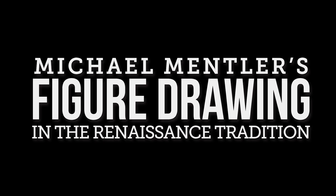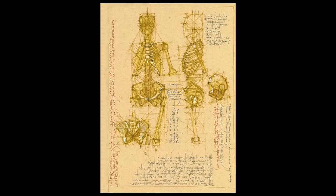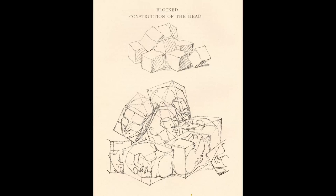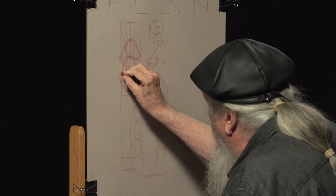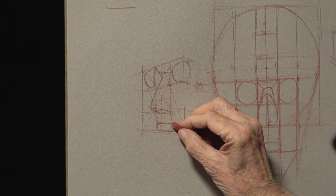In his all-new exclusive instructional video, world-class figure artist Michael Mentler shares his step-by-step approach to creating stunning figure drawings in the Renaissance tradition. You'll discover how to work with the forms that make up the human body, how to establish the correct proportions of the head, arms, torso, hips, and more, and the secret to drawing the head from multiple angles.